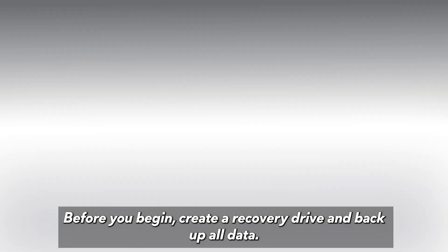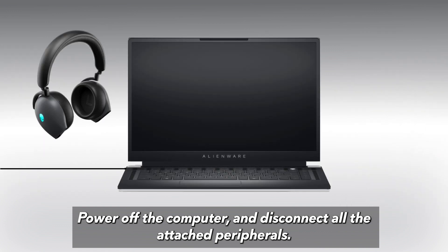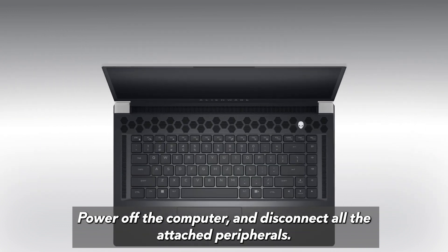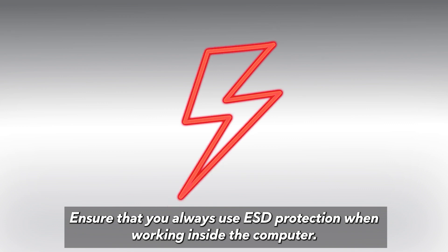Before you begin, create a recovery drive and back up all data, power off the computer, and disconnect all attached peripherals. Ensure that you always use ESD protection when working inside the computer.